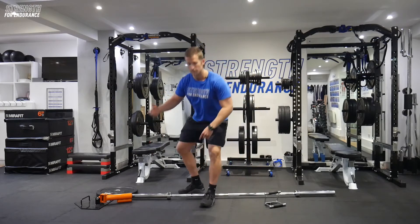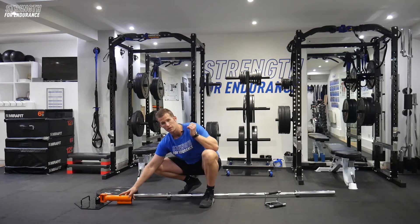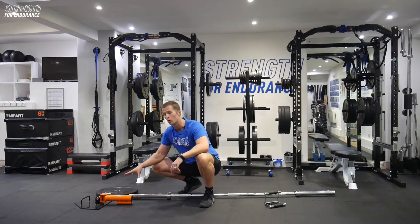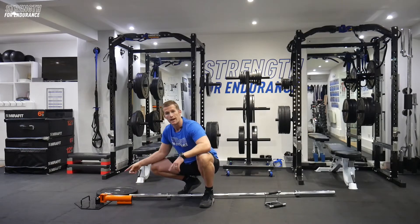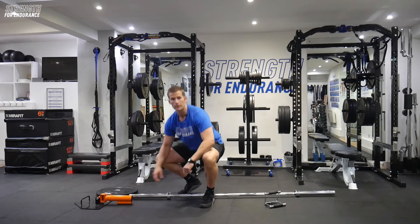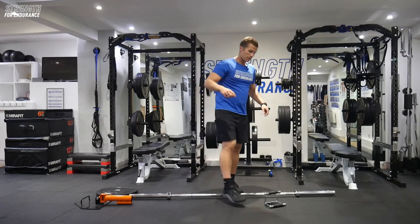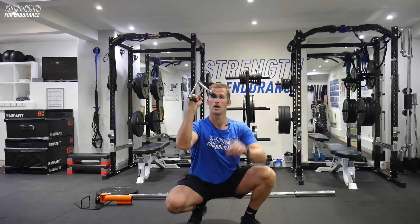As we talked about in our previous videos about how to set this one up, you're either looking for that landmine attachment at the base of a squat rack in the gym, as a separate unit, or you can simply use a weight plate and just hold the end of the barbell in the middle of the hole. From here you're going to need that cable attachment — the V-bar cable attachment. You can find them by the base of the cable machine. This is the handle we're going to be using.